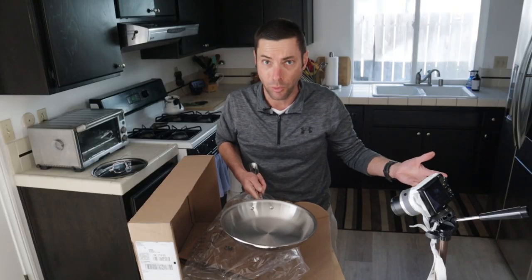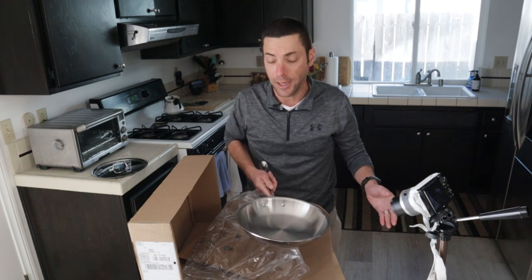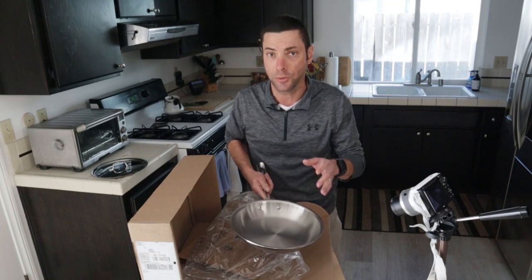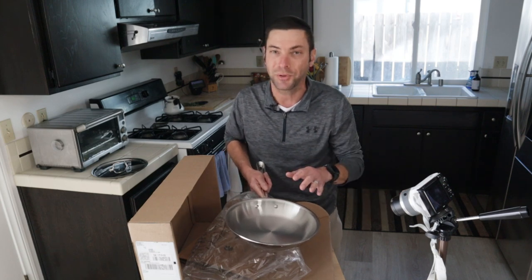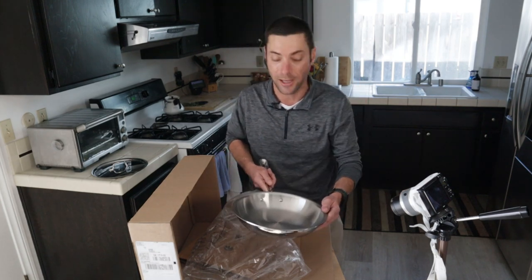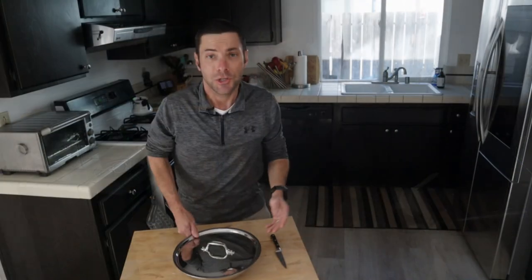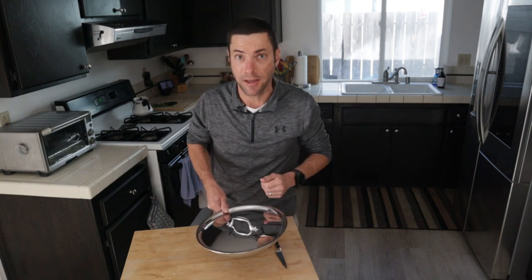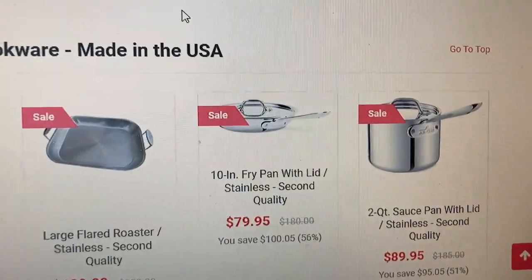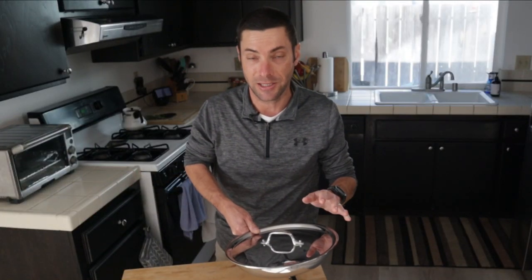This is what this particular second quality pan looks like. Of course, all of them will differ — the pan you get if you choose to buy during one of these sales will be different. I should also note that they gave me the option of doing a second quality that just had a damaged box, but I was really interested to see what an imperfect All-Clad pan looks like. And to be honest, even an imperfect All-Clad pan looks really good.